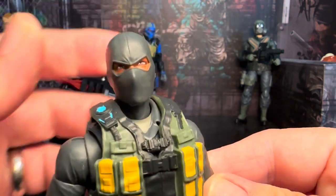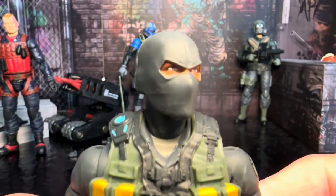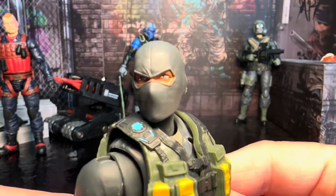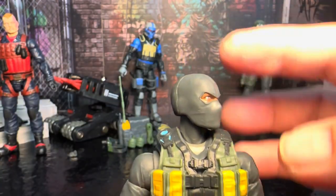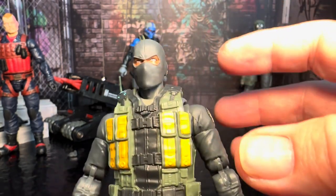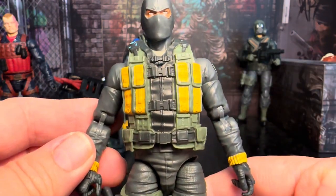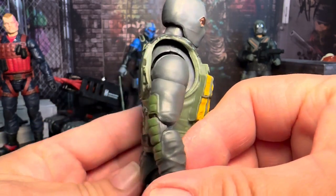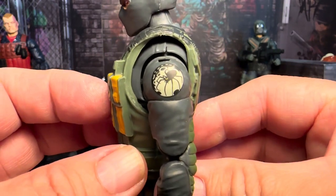Here is Wolf Spider. He kind of came with no fanfare whatsoever — all of a sudden he was just available. You got a really good look at the eyes in there; that looks really cool. We got a head sculpt like this in the past, when we got Beach Head and stuff like that — of course he had a different kind of head mask. What I think is really cool is that spider logo right there on the shoulder.